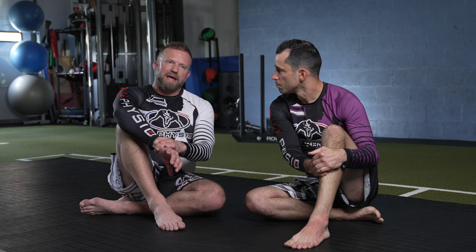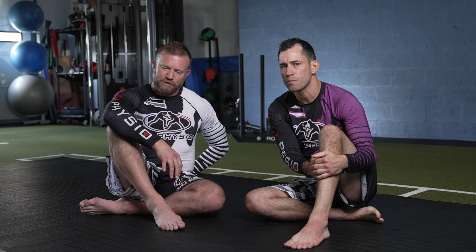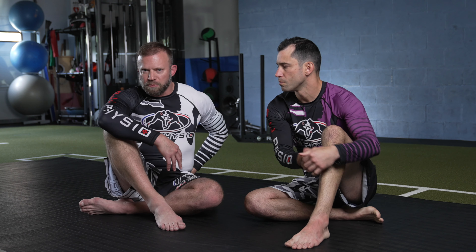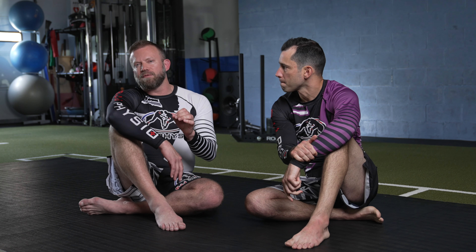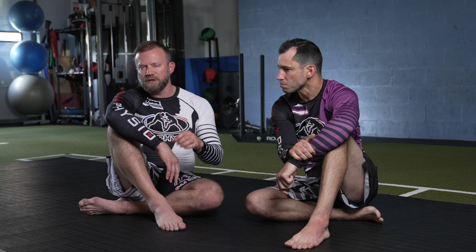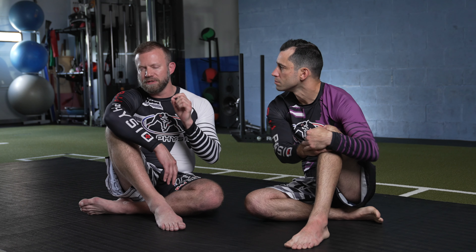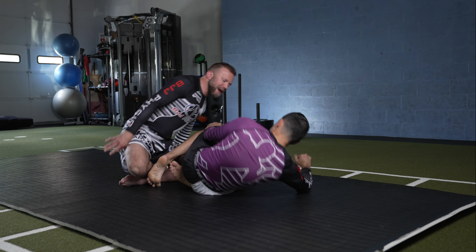The injury we're looking at specifically today is a horrible lumbar strain or sprain — whatever — that I've had for lots of years: low range of motion, lots of pain, lots of issues. I attribute it specifically to a guard pass that I would do and have done to me a lot back in the day, and that's really what set it off more than anything.